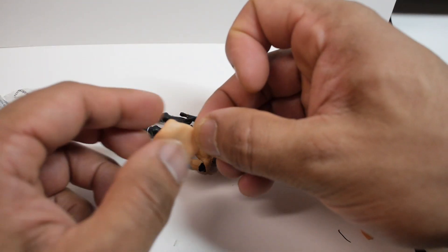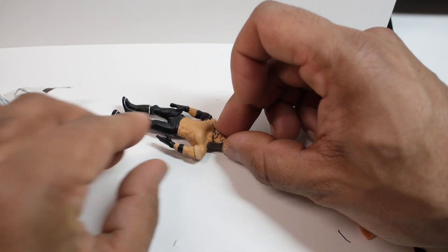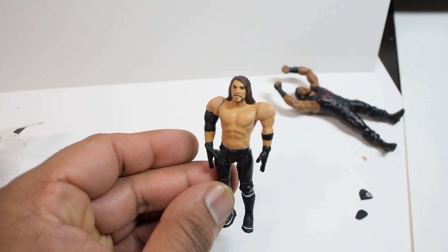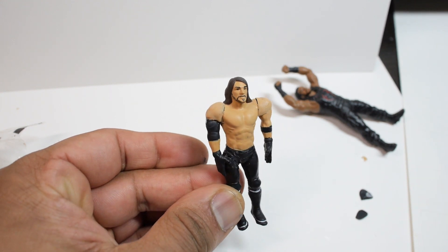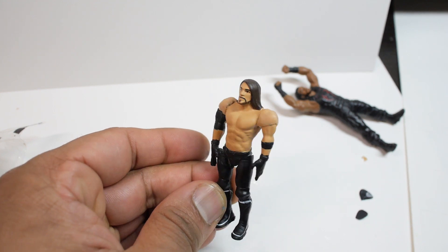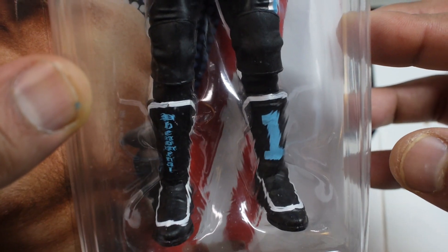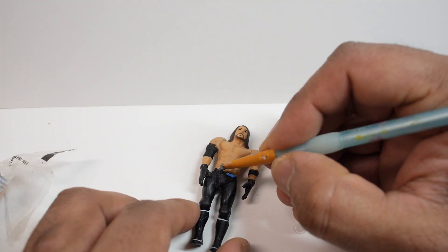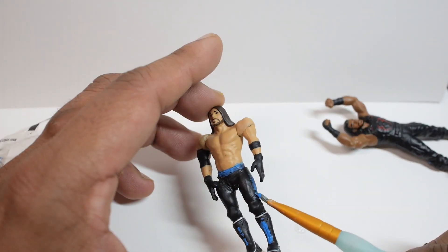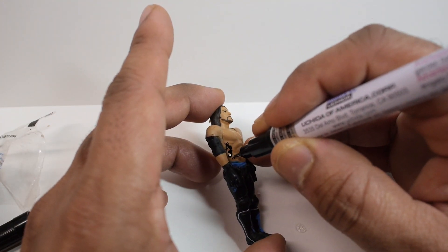Now that everything was glued together, I filled in those gaps on the shoulders with some polymer clay. I mixed a couple of different colors together to match the skin tone of the figure. I think I made some slight adjustments to the shoulder positioning later on, but this is basically how it looked. I then needed to paint a few things on the figure to make it match the larger one — starting with the belt, then later the boots and the pants. I also used a paint pen to add a tattoo onto the torso.